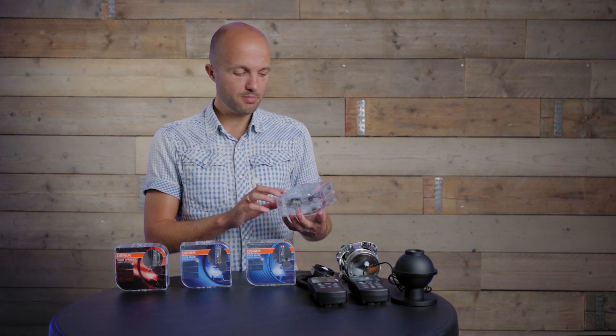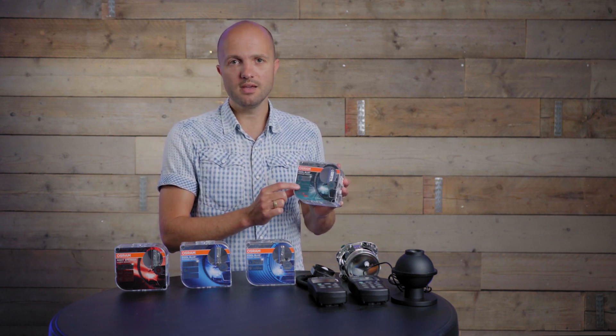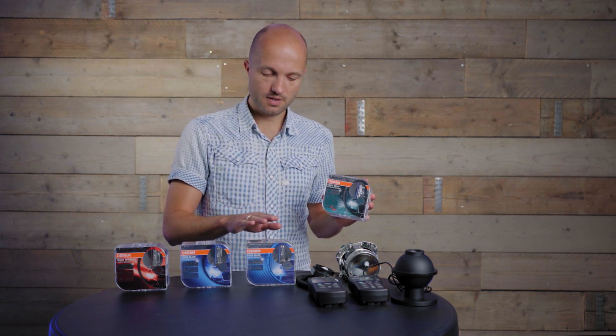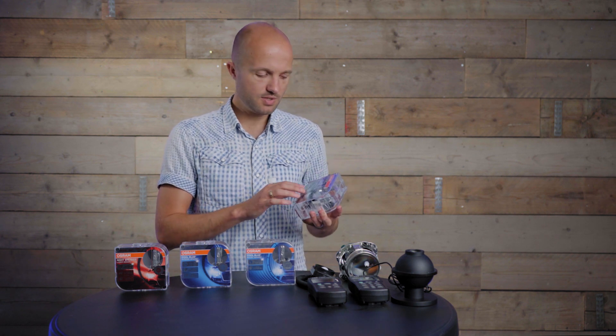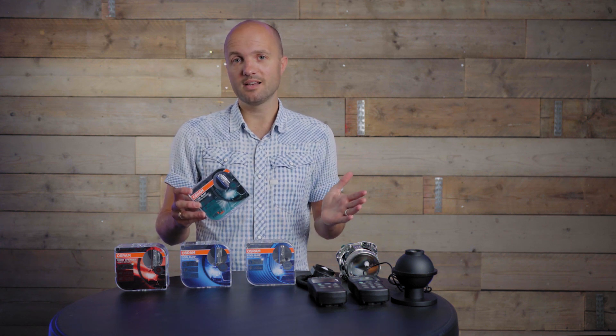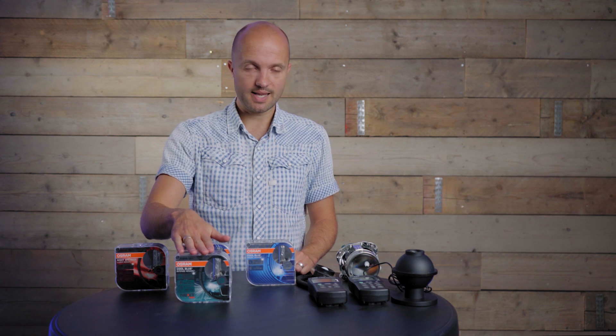What's different about this new bulb is that it's rated up to 6200K, where the CBI is rated up to 6000K and the Cool Blue Boost is rated up to 7000K. So this one should be slightly higher, but it is still within the legal range — at least for European roads — since it has an ECE mark. So you're safe to put this in your headlights even in Germany or another European country.